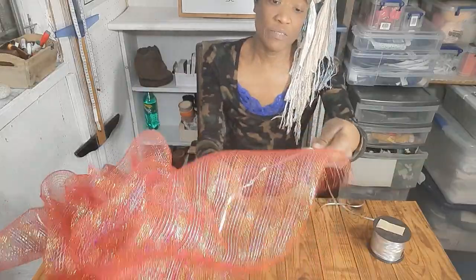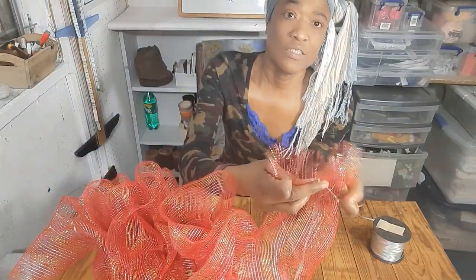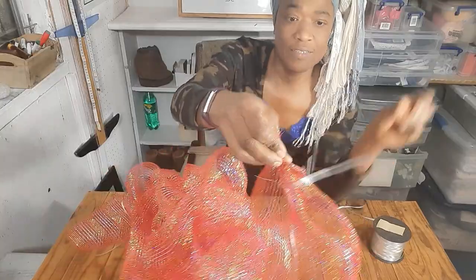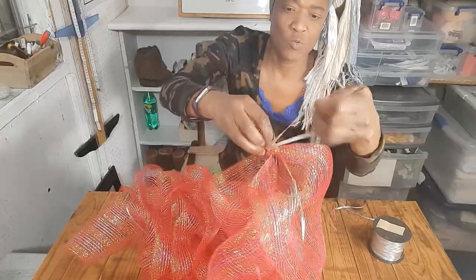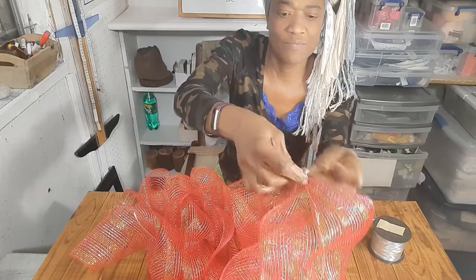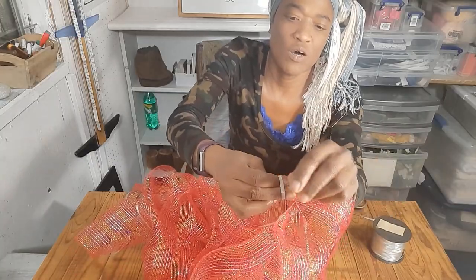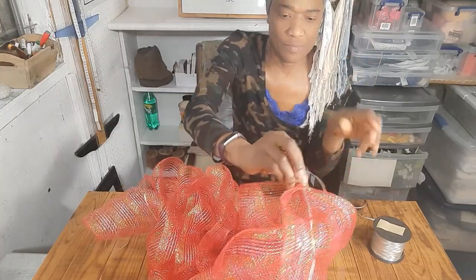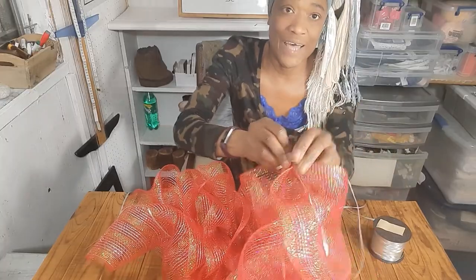I'm going to take this ribbon and gather the end of my pom-pom ribbon. Where I started the stitch, I'm going to take the gift ribbon and wrap it around here as tight as possible, and we're going to make a few knots — pulling the ribbon under itself to make a few knots.